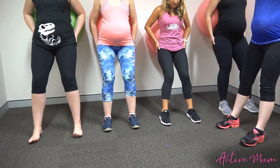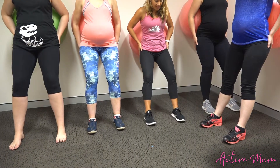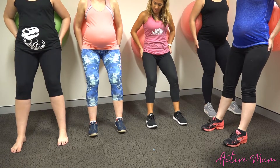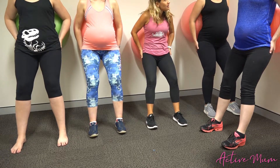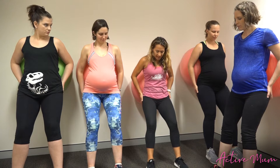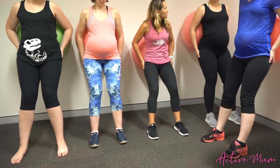Quite often when we're pregnant we'll start to collapse down through the arches of our feet, so I want you to roll out onto the outside edges of your heels — that'll bring the arches back into the feet, and as you do that you should feel those muscles under your fingers start to turn on. Now just so you feel it turn off, let your feet and knees roll in and you'll feel that they went squishy under your fingertips.